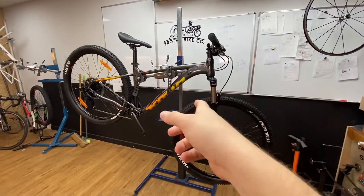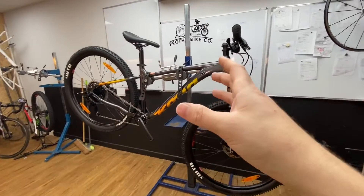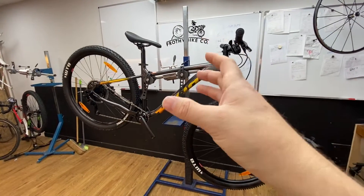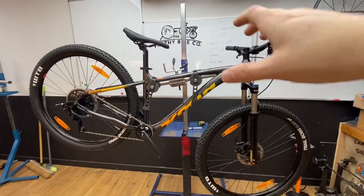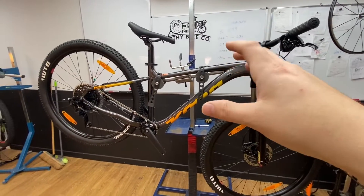Hello, Ross here at Frothy. This is the Kona Lava Dome. Let's jump straight in. Price point: £700, or £699 technically. This is a medium frame 29-inch wheel bike and this one weighs in at 14.6 kilos.